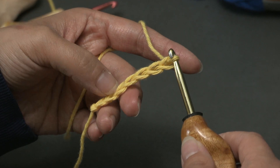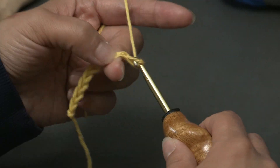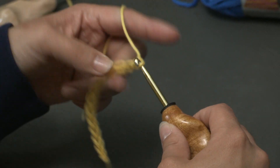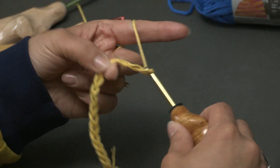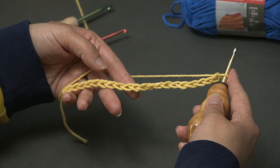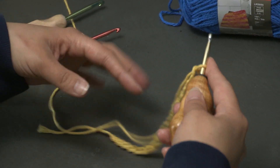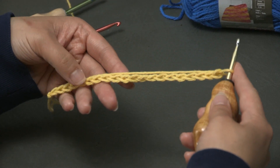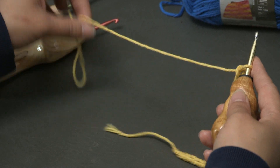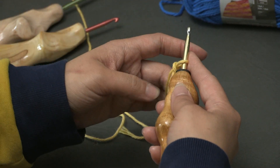So chaining 1 through 20. Now I'm going to do 20 chains for this tutorial, but you can do as many chains as you need for what you're making. You can do scarves, blankets, etc. So just know your measurement.